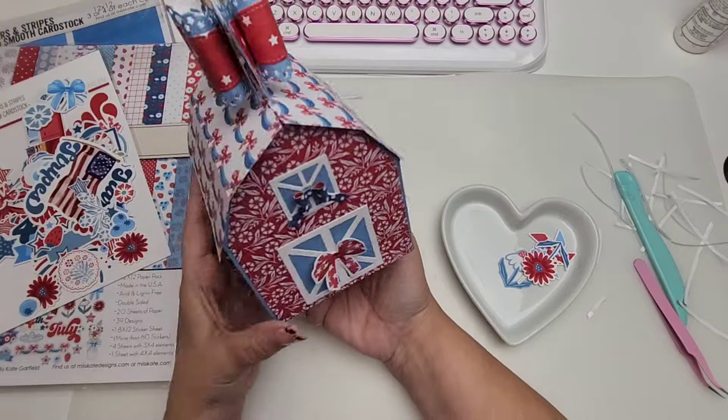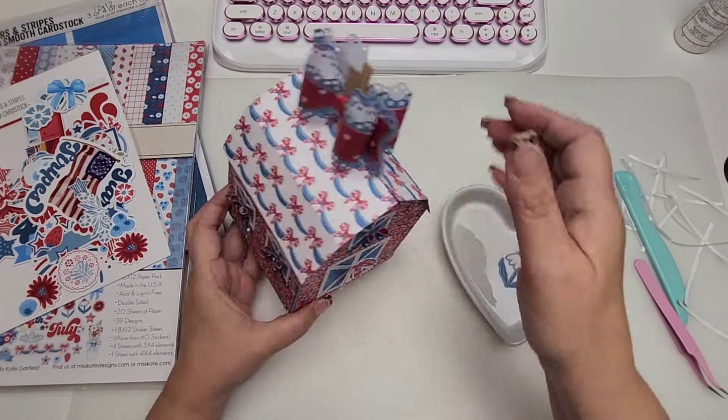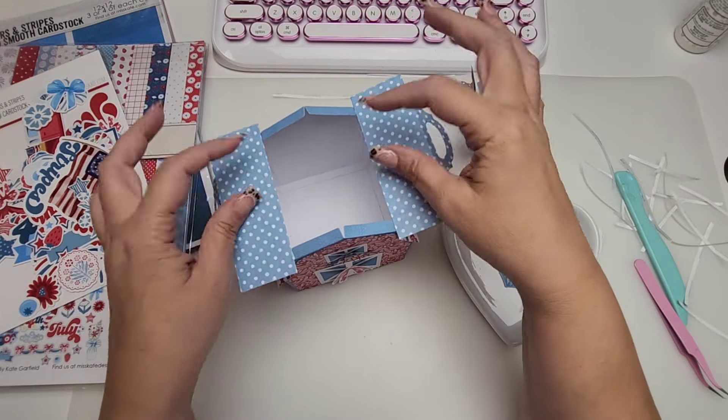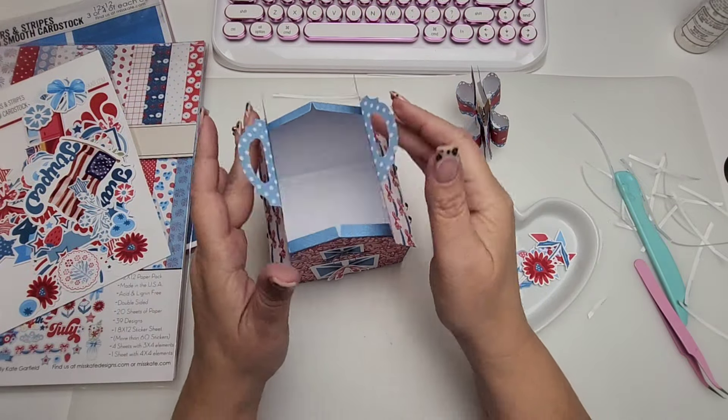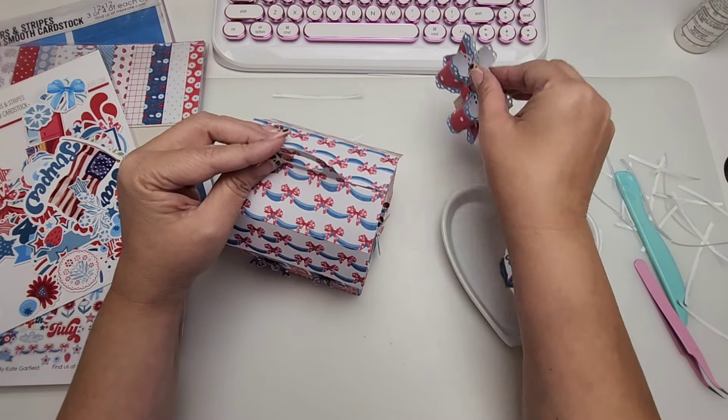Look how cute this is — it opens up like this, and you can open these up and fit all your goodies in there. Holy smokes, it is so adorable! Oh my gosh, Erica, this is amazing — look at that!